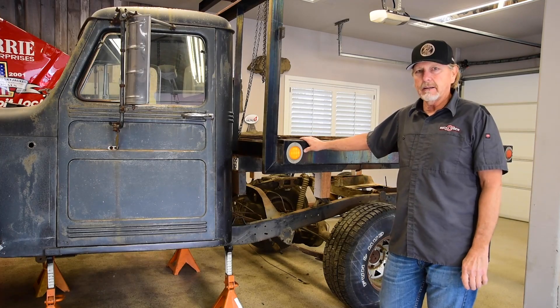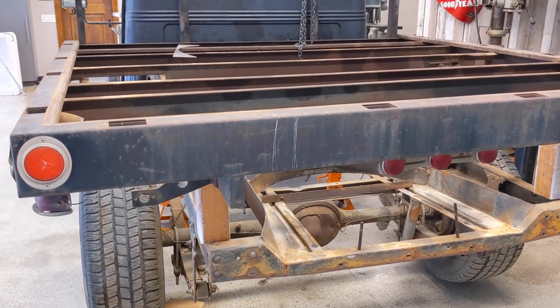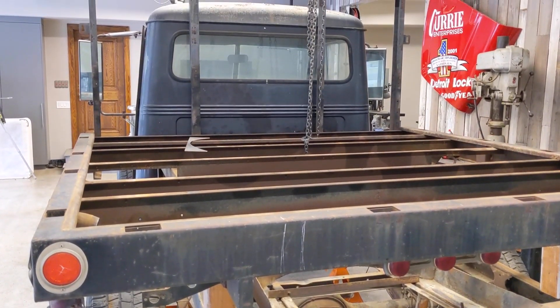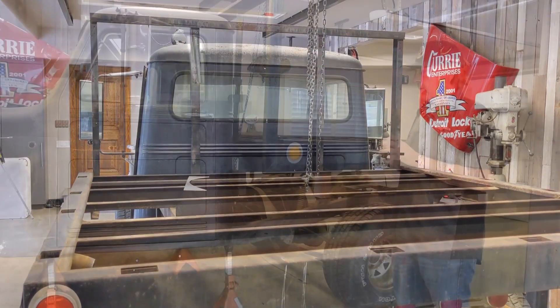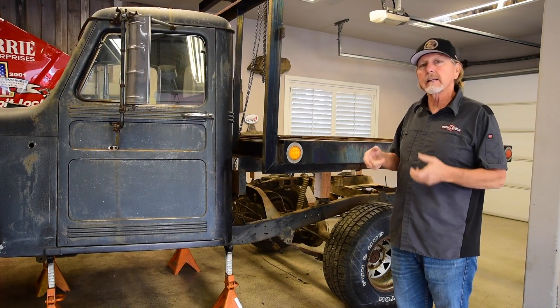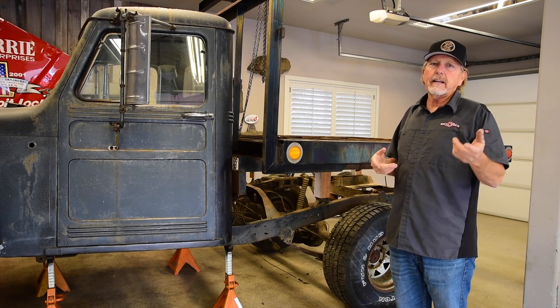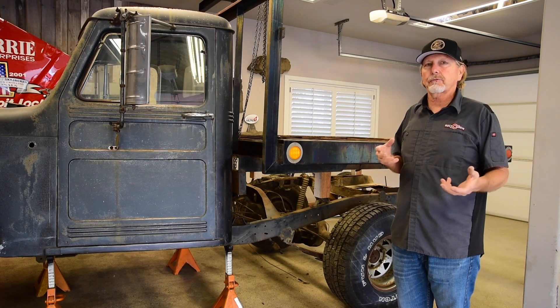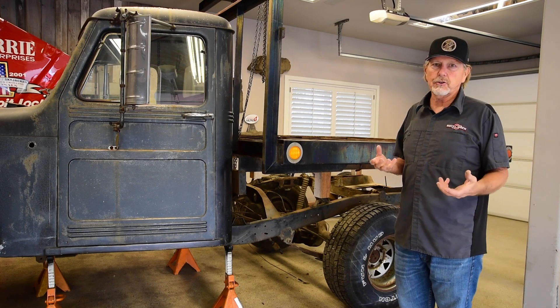This is not the original bed. This bed was put on the truck in about 1977 — it's a harbor bed. Because the truck was originally a flatbed, I wanted to keep it a flatbed. So the cab will probably be rigidly mounted to the frame, and I'm trying to limit the flex of the frame as much as I can. Anybody who's been around these old flat-fendered old trucks realizes how much these frames flex.